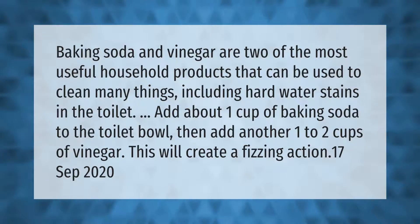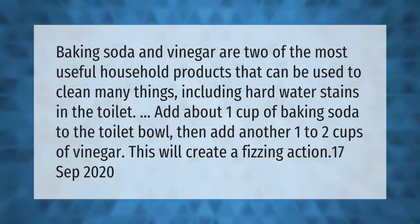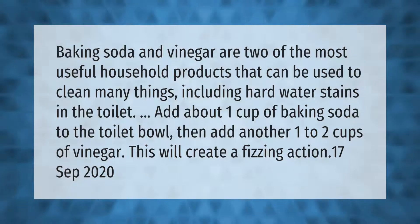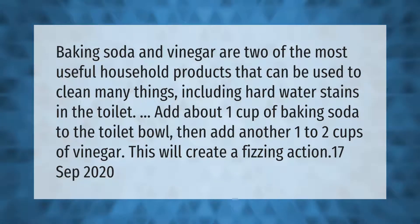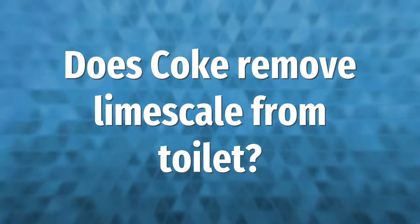Baking soda and vinegar are two of the most useful household products that can be used to clean many things, including hard water stains in the toilet. Add about one cup of baking soda to the toilet bowl, then add another one to two cups of vinegar. This will create a fizzing action.